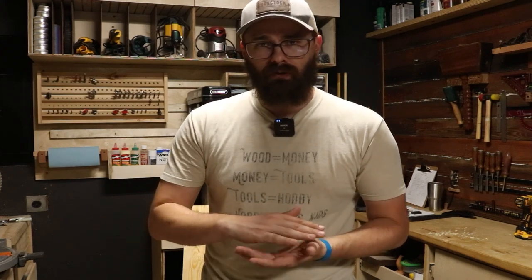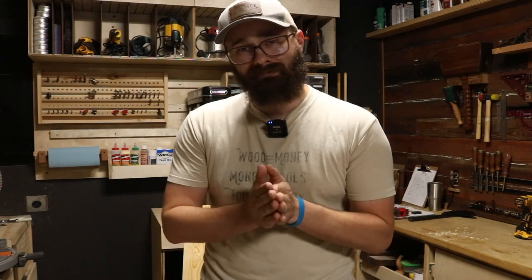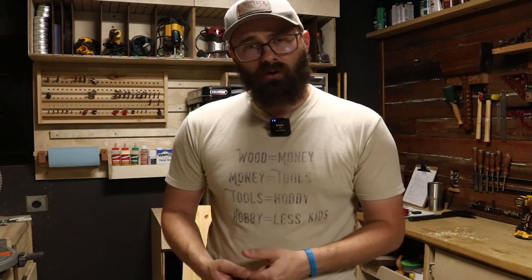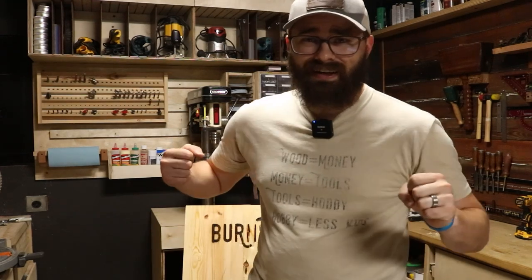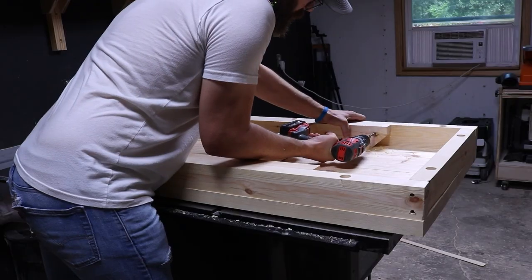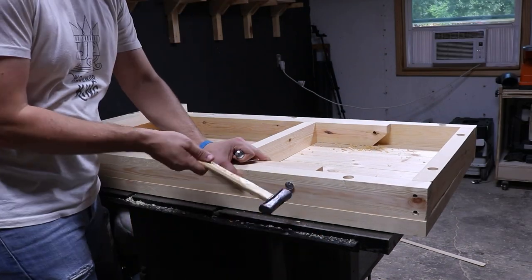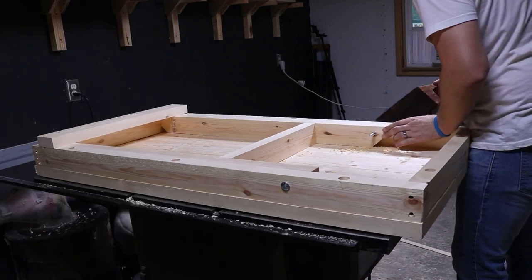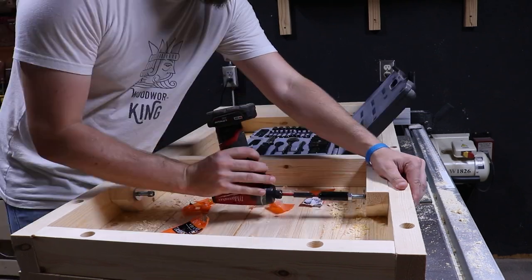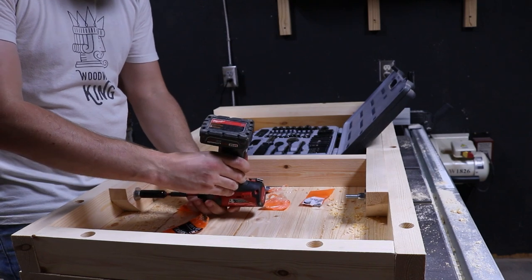I set the bottom support first, then took the legs out and put the inside support roughly where I wanted it. I made sure it was square, pre-drilled all my holes, and screwed it into place using 2.5-inch exterior screws. Once that was done, it was time to attach the legs. I used 5/16-inch by 4-inch long bolts through a couple of washers and nuts, tightened it down, and it opens and closes the way it's supposed to.